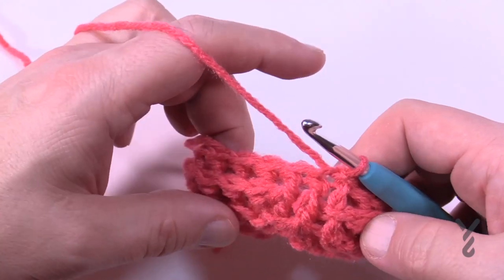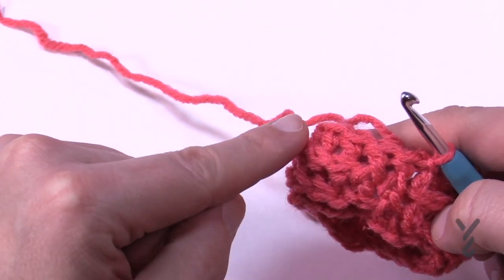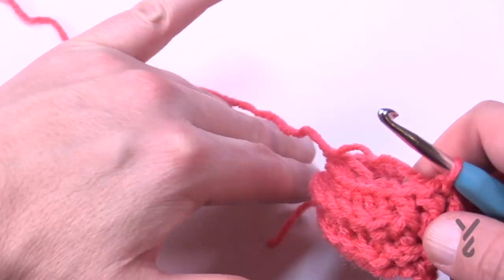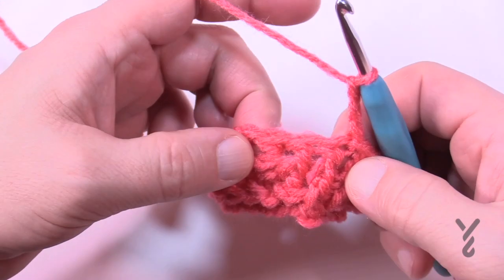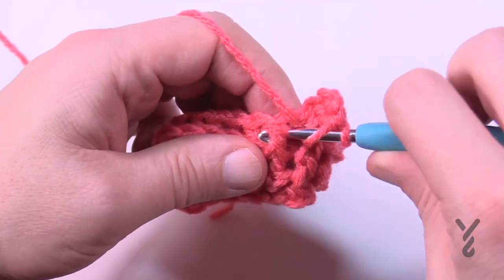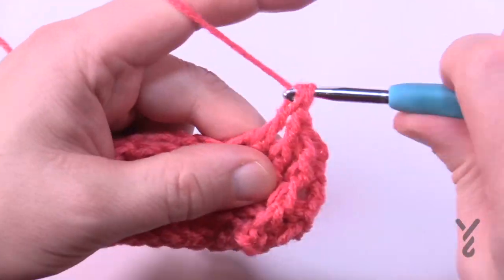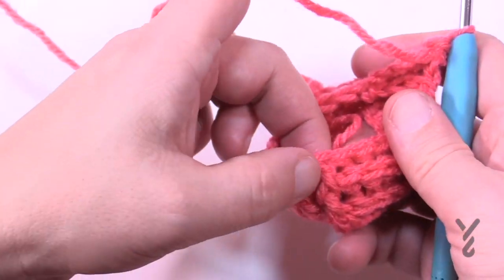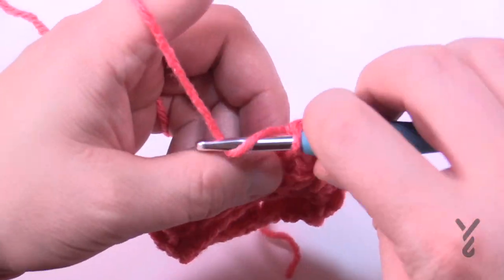Round number four — chain up three, counts as nothing. This time the first three stitches are going to be a front post double crochet. There were only two last time, now it's three. The remaining back posts stay as back posts until you hit the next front post, then the next three are front posts and the remaining are back posts. Keep doing that all the way around.